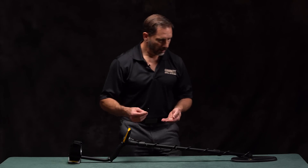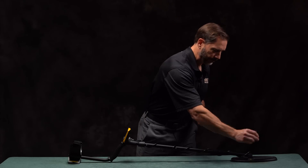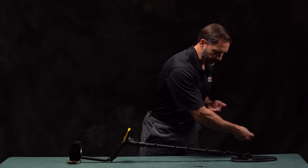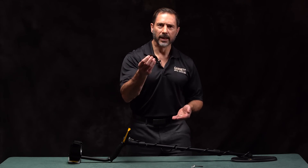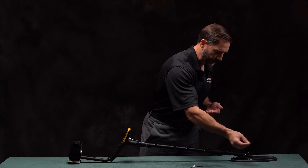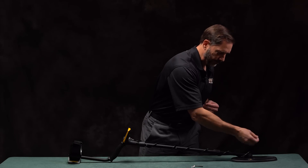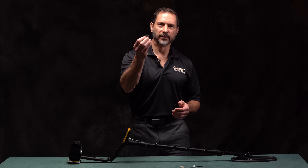We've added a couple more features to the APEX, including an overall volume control, which not only affects the volume of the speaker, but also directly affects the volume of your headphones. In addition, we've increased from a three-tone target ID system to a five-tone audible target ID system. Let me demonstrate that for you now. First is the low tone of an iron target. Next is the low-medium tone of foil. Here's the medium tone of a nickel. Here's the medium-high tone of a lead bullet. And the high tone of a silver coin.